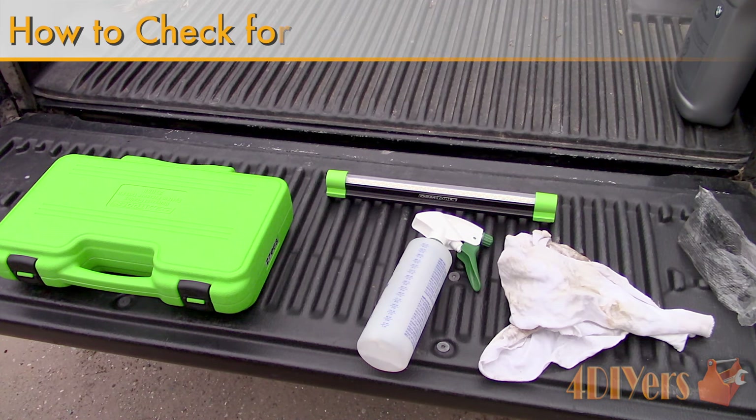Hello viewers, 4DIYers here with another tutorial video for everyone. In this particular video I'll be doing a demonstration on how to find coolant leaks on your vehicle.